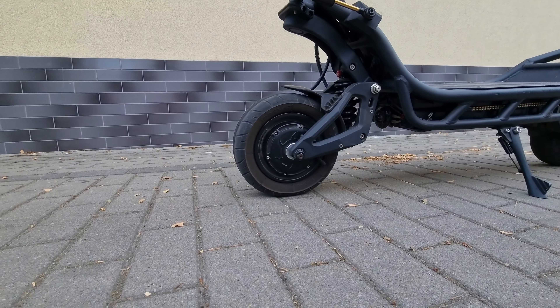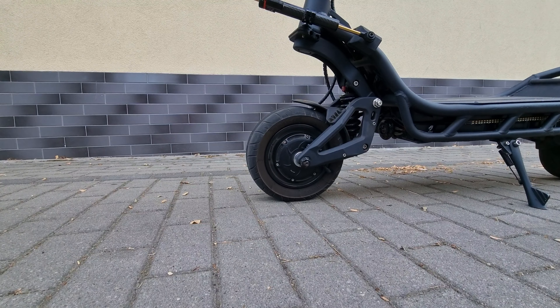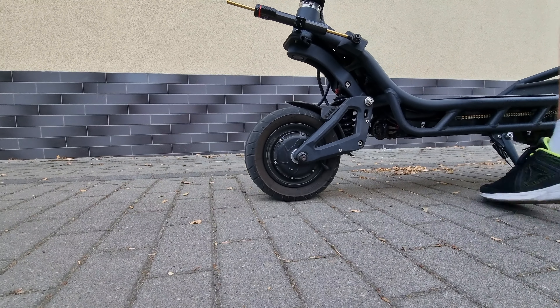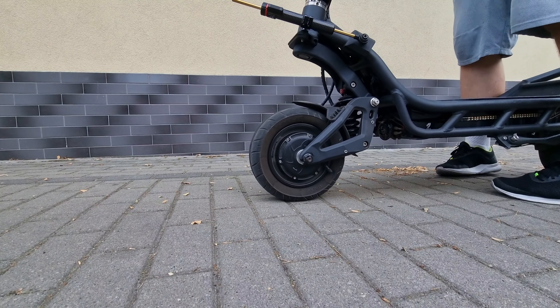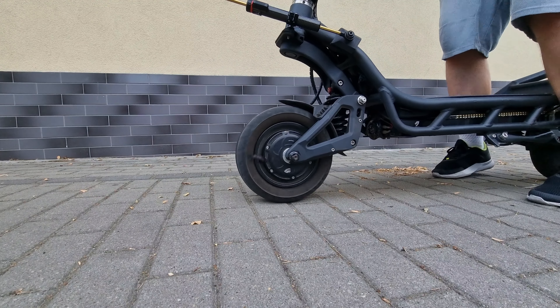How can you spin a tire in the NAMI? Now you cannot switch off any engine, but you can change the power of the engine to 10% and front to 90%.